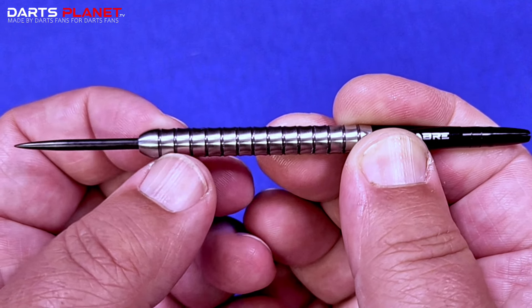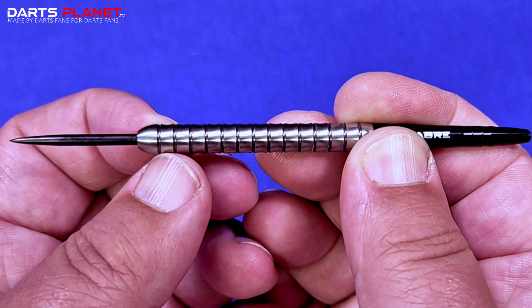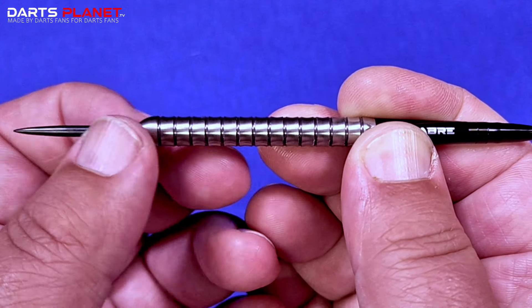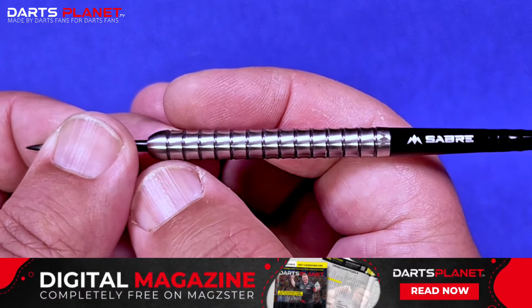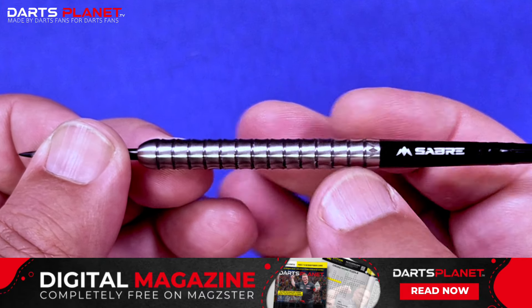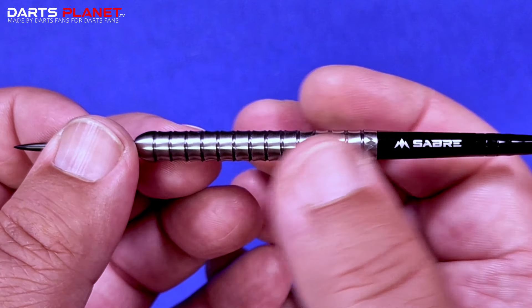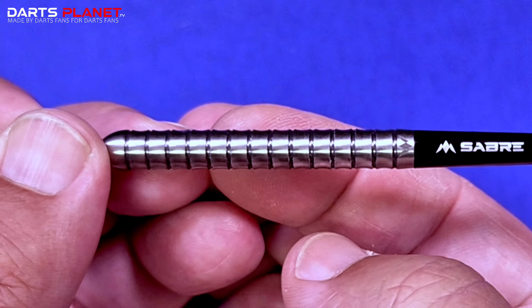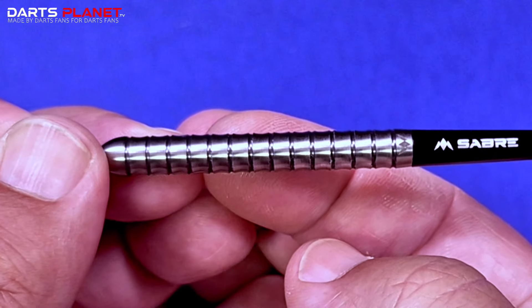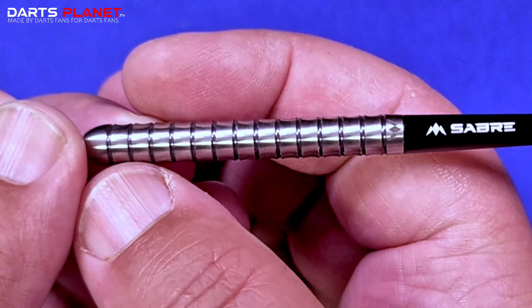Then we go into the main grip section where we have these black inserted rings and then the concave rings going all the way back to this very small taper with the etched-in Mission logo. The concave grip — if I hold my finger behind you can just see it slightly.